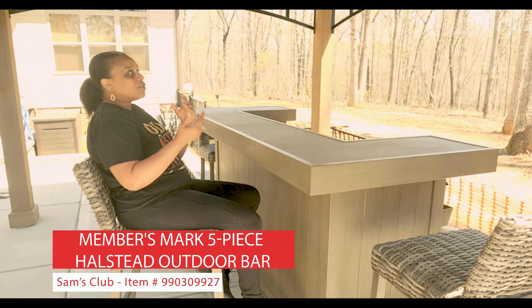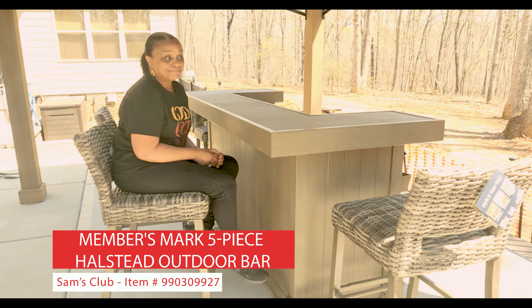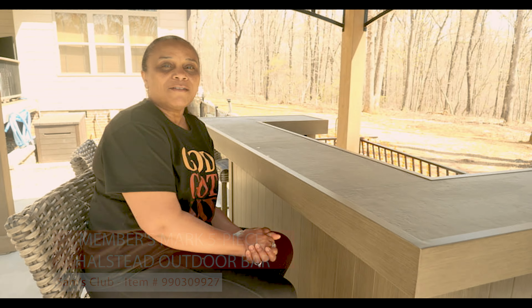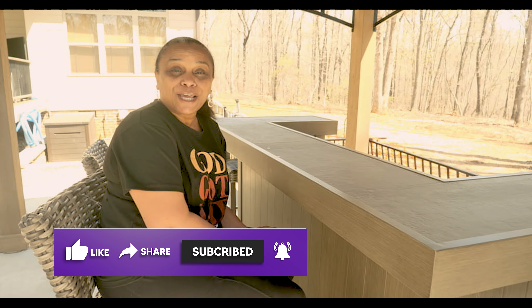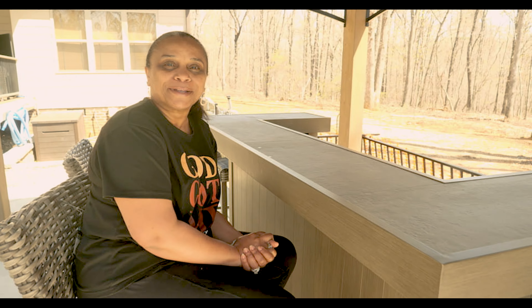Again, I will do another video once we have this thing set up and we're out here having a little toast. You know what to do — hit that like button. Be sure to be subscribed and be notified because we want you at the cookout. Our hope for this channel is that it inspires, empowers, entertains, and keeps you informed. Be blessed, family.